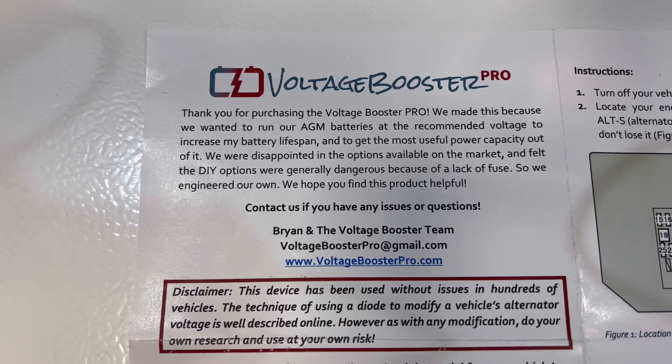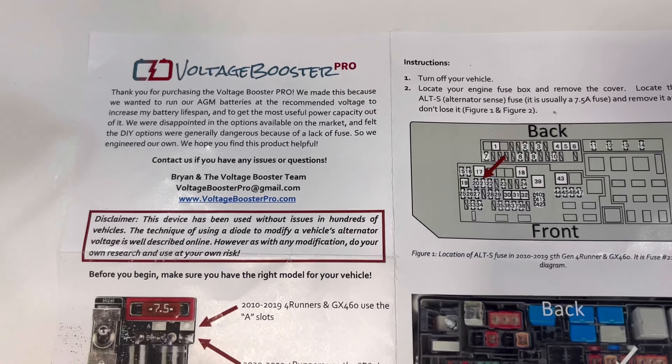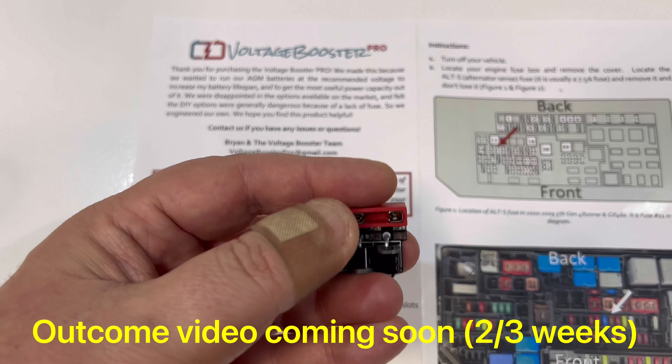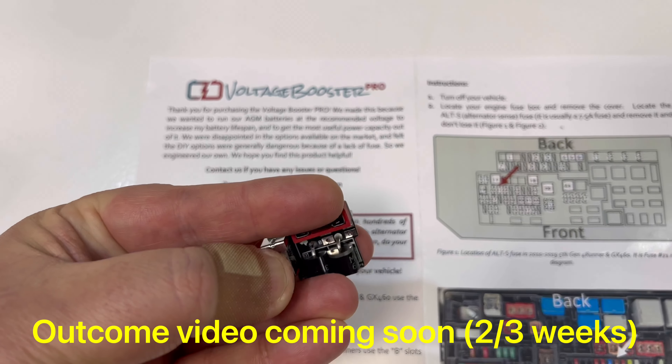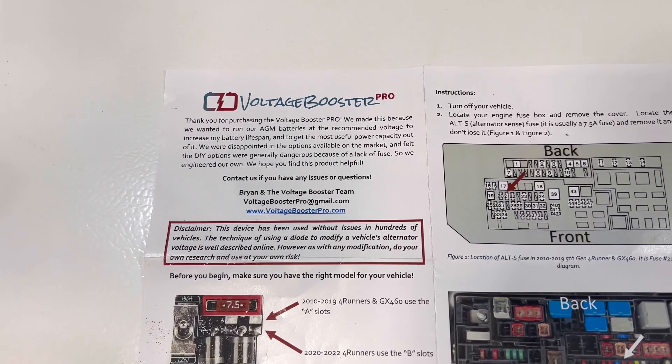Instead of going the DIY option, he created this. I'm going to test it out — this is a short video that I received the product. I'm going to give my honest opinion because I'm suffering from low voltage in the winter, specifically on my AGM battery.